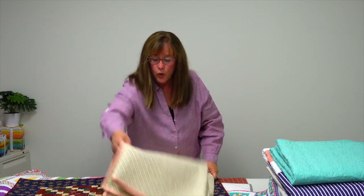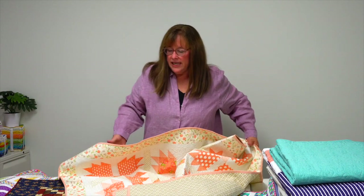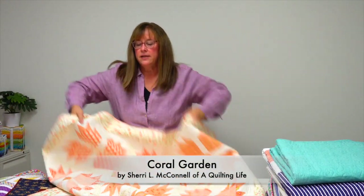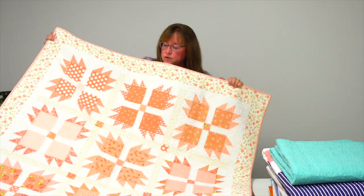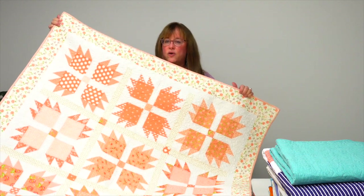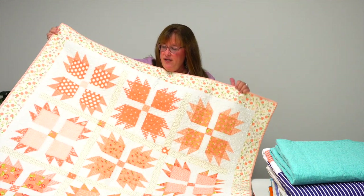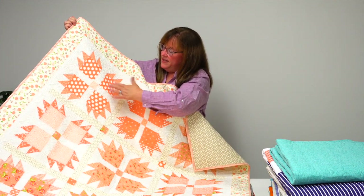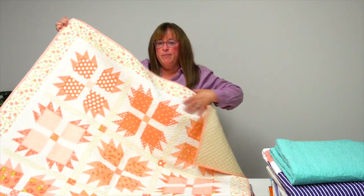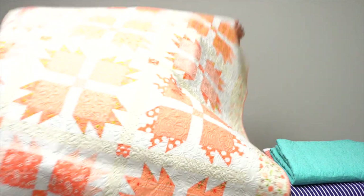The next quilt is called Coral Garden and it is by Sherri McConnell of A Quilting Life. This gorgeous throw has all sorts of shades of coral in it, a coral stripe binding along the edge. It's fun that each set of four bear paw blocks shares the same prints, but every block changes pairs of prints. Super cute.